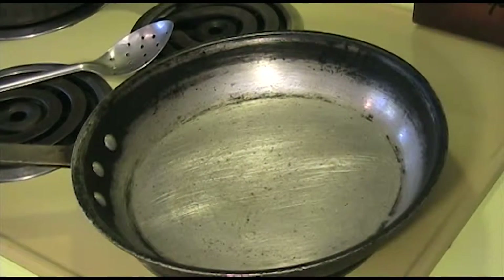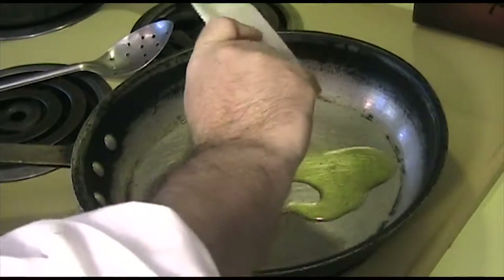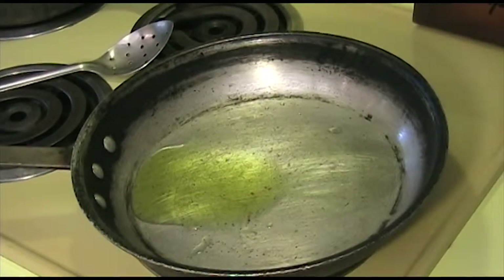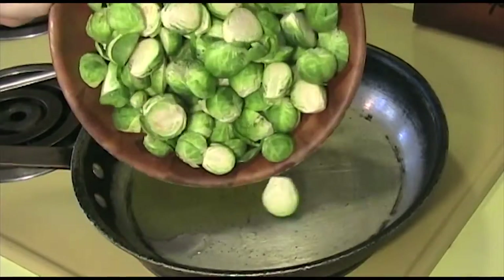Now that we have all of our ingredients put together, let's go ahead and cook. What you want to do is heat up your pan to almost high heat, and once the pan is hot, add your olive oil, and then go ahead and add your brussels sprouts.